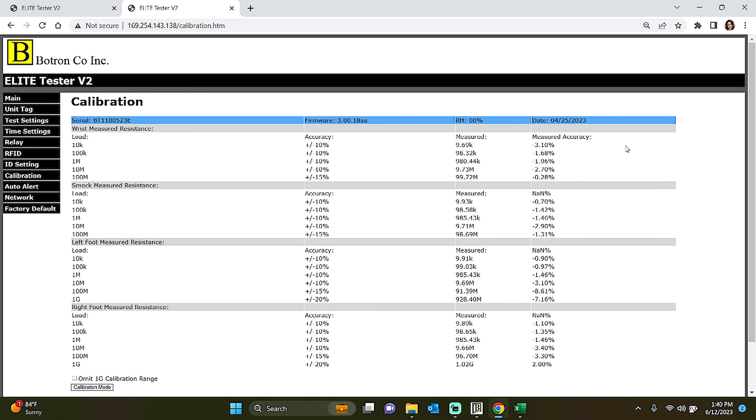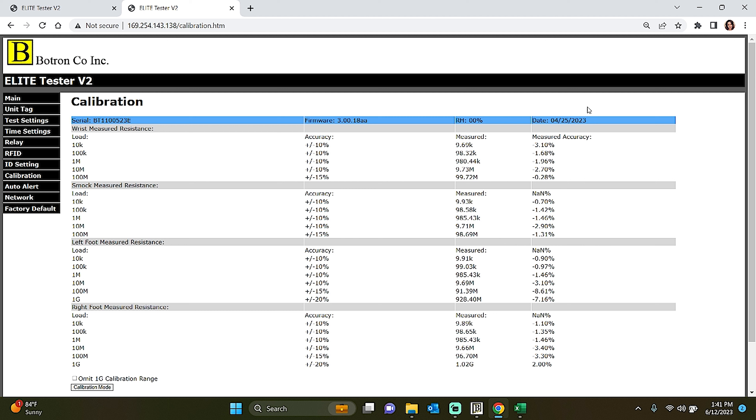We recommend calibrating your Elite Test System annually to ensure it operates within the recommended specifications and maintains optimal performance. When you receive your Elite Tester, it will come with a NIST calibration certificate, which serves as an official record. In the event of misplacement or loss of the certificate, you can easily retrieve the calibration date within the Elite Web App's Calibration tab, located in the upper right-hand corner. By having access to your most recent calibration data, you can confidently demonstrate compliance and provide concrete evidence of the accuracy and reliability of your testing equipment, valuable for both internal purposes and external audits.